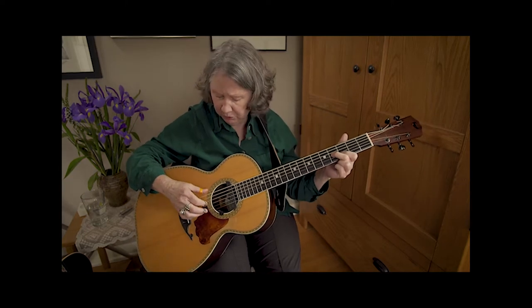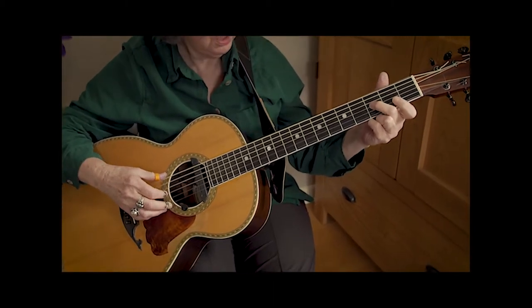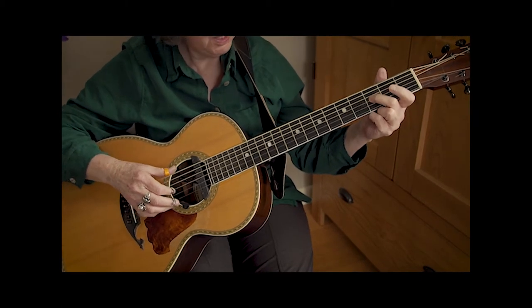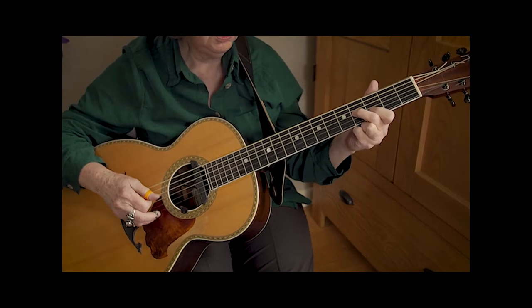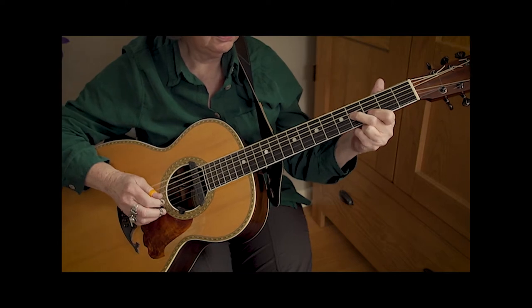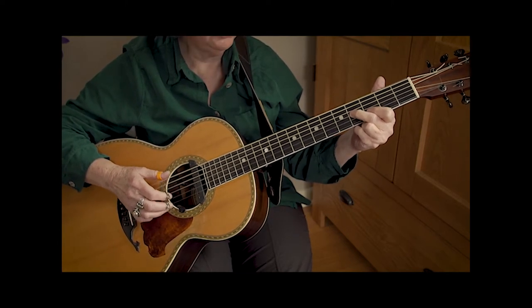It's going to start with a pinch between the third string and our open bass note. Second finger, third fret, third string — a little slide from three to four. That's our first pinch. Then I'm going to drop in my index finger, and then another bass note and another slide.